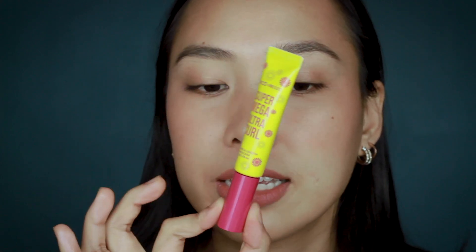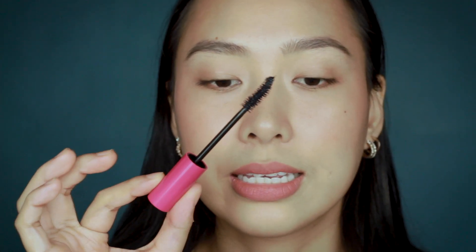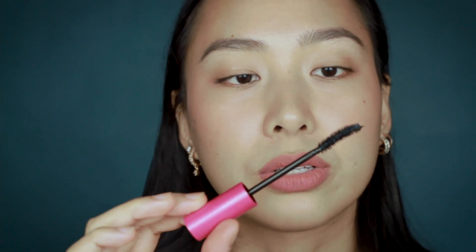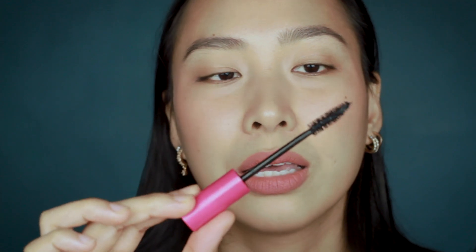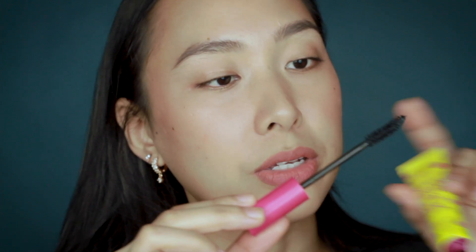It is a squeezy tube packaging and this is what the mascara wand looks like. It looks like a natural bristle mascara wand — it's not that plasticky, which I like. It's kind of like the L'Oreal Lash Paradise kind of wand where it has soft bristles, which will be good for volumizing.